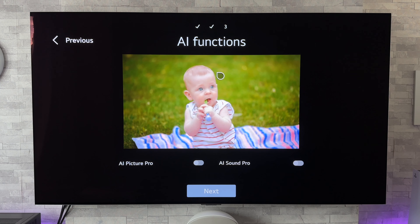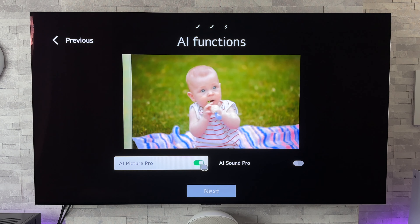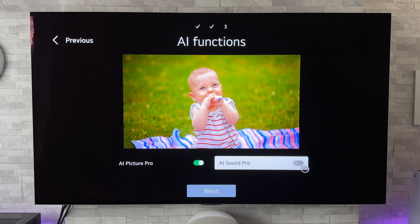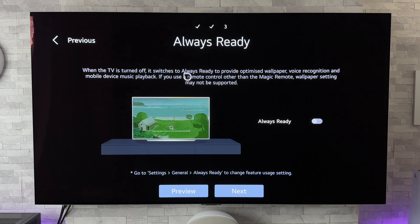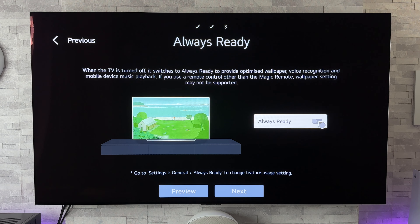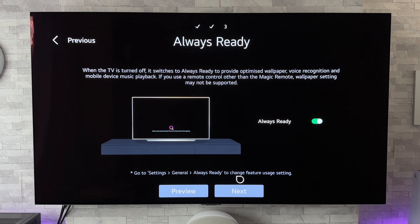Now we come to AI functions. We've got AI Picture Pro and AI Sound Pro, and we can toggle those on and off — clicking on that will show us the difference between the two. I'm going to leave AI Picture Pro on for a change, and I'm also going to click on AI Sound Pro. That's gone quite loud — let me turn that down a bit, and for a change I'm going to leave it on and click next. Now we come to Always Ready: when the TV is turned off it switches to Always Ready to provide optimised wallpaper, voice recognition, and mobile device music playback. I'm going to click on Always Ready — it does say turning on this option may increase your energy consumption. I'm going to click yes, then go to next.